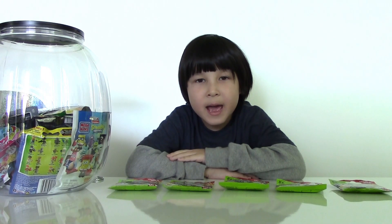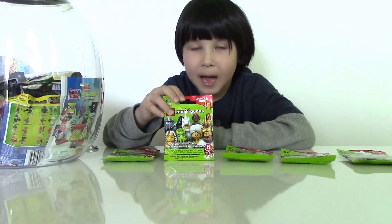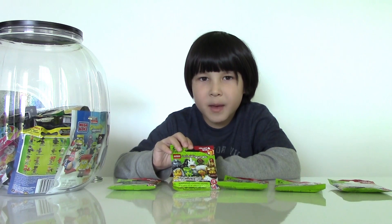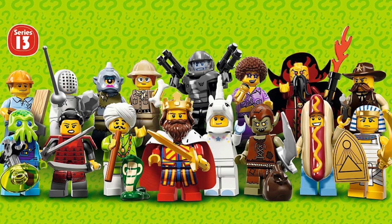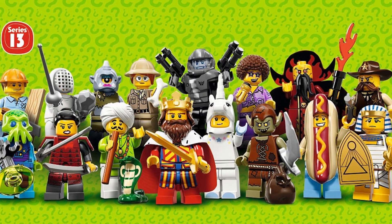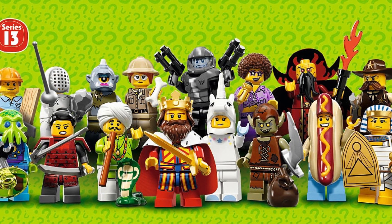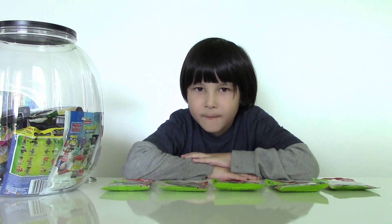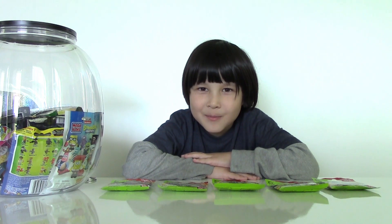Hi guys, this is Lucas from Lucas World. Today I'm going to show you five Lego blind bags from Lego Minifigures Series Number 13 — they just came out, so they're brand new and you can find them in your local store like Toys R Us. There are 16 figures to collect including galaxy trooper, alien trooper, evil wizard, classic king, goblin, snake charmer, lady cyclops, paleontologist, carpenter, hot dog man, sheriff, samurai, disco diva, fencer, unicorn girl, and Egyptian warrior. I'm going to open my five bags and I wish I can get the galaxy trooper. My daddy wants a ninja, but there's no ninja in this series.